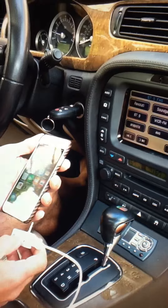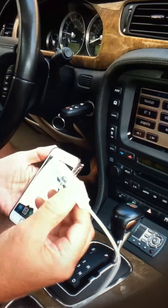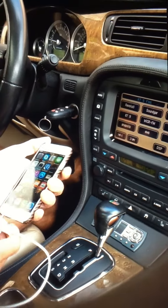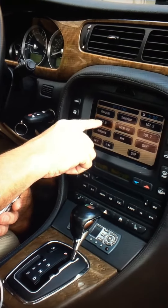Here we are in a 2006 Jaguar S-Type R. I'm going to hook up the new device I just got to play the iPhone through the speakers. Plug in the bottom, and you can hear it pick up the 87.9.